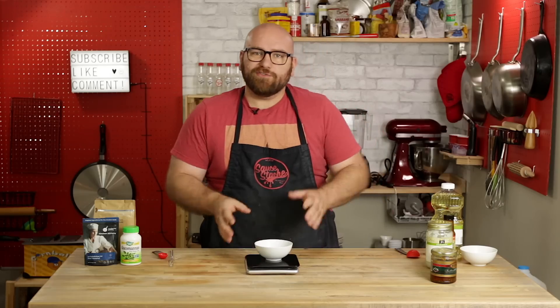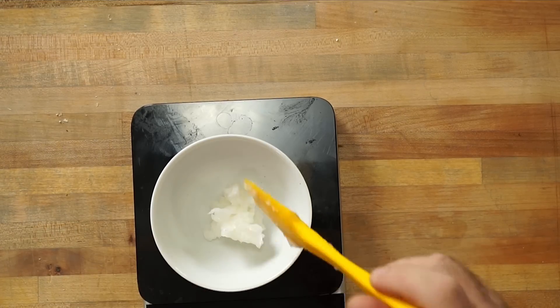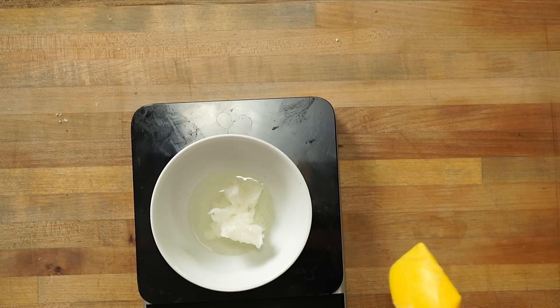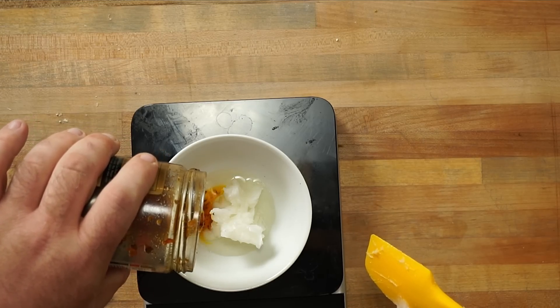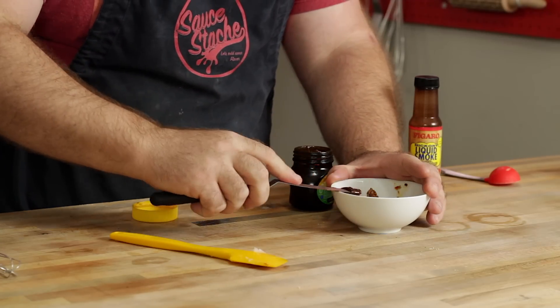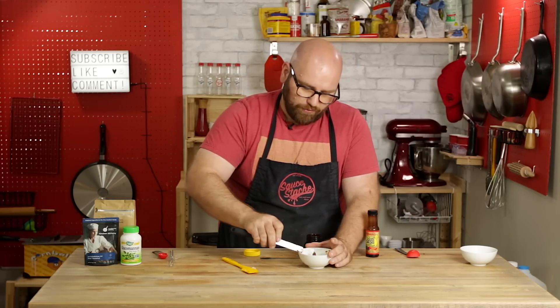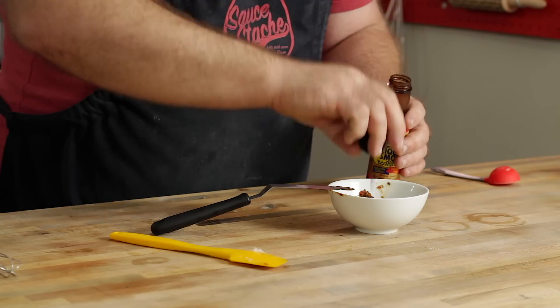Now let's put together our fats. We're going to do about 20 grams total — about 10 grams in coconut oil, then canola oil to bring it to 20 grams, and then some oil from sun-dried tomatoes for a natural umami flavor, bringing it up to about 25 grams. For additional flavor, I'm adding about a teaspoon of Marmite — you can use Marmite, Vegemite, or soy sauce for a similar richness and meatiness. And for smokiness, about half a teaspoon of liquid smoke.